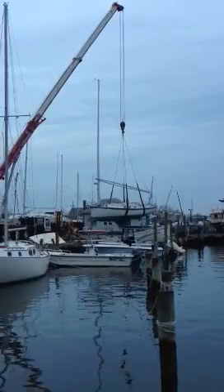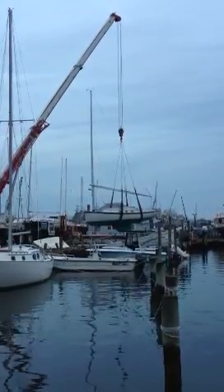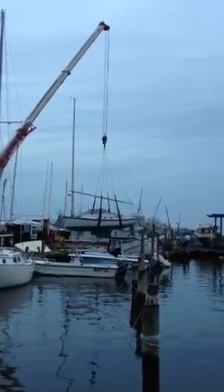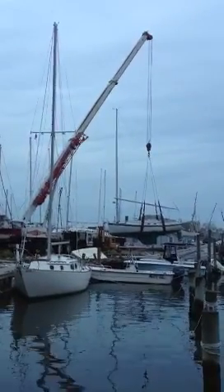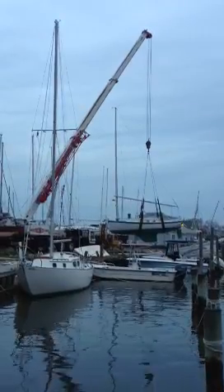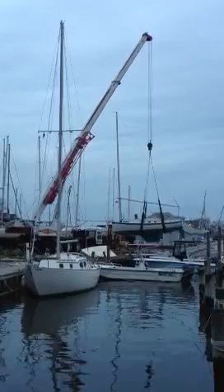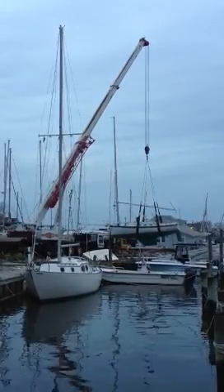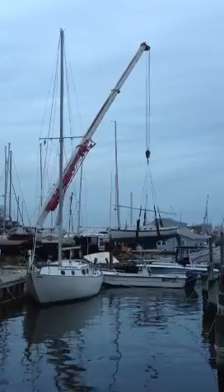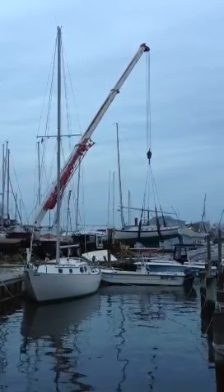Look at that Ramsey boom protector. I used to know the name of that. I don't know — that's not a boom bang. I have no idea. That's a pretty working boat. You're right.